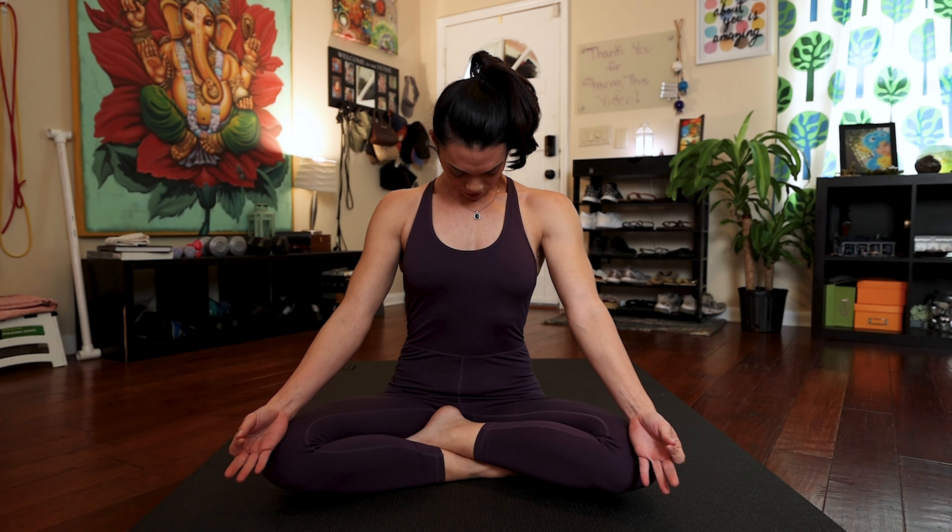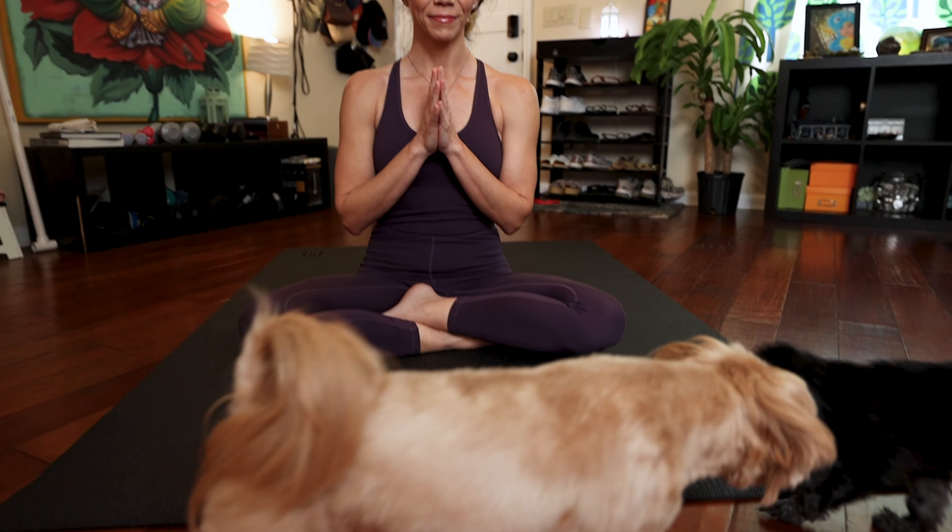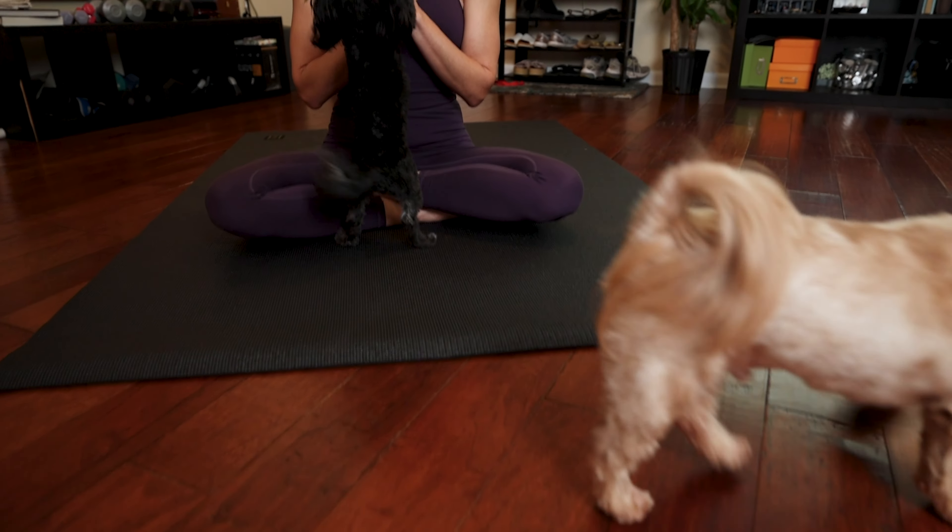Draw that breath up your spine. Bring your palms together and please join me in Aum. Aum. Aum. Aum. Aum.